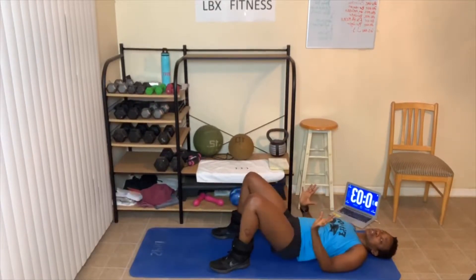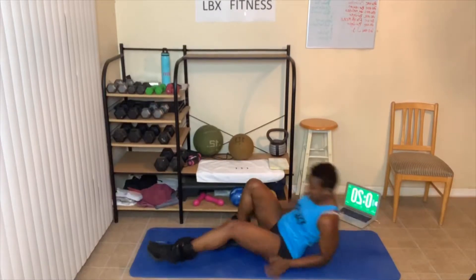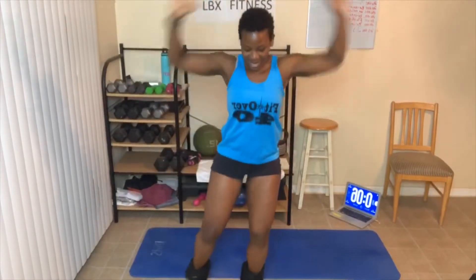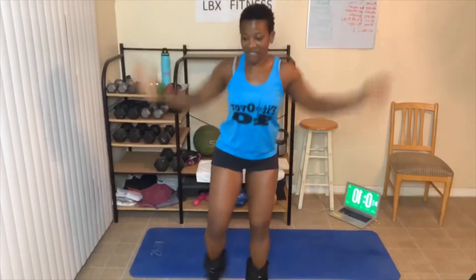Three, two, one. Stand up — jumping jacks. Modified is just stepping side to side; you can do the full ones if you like. 60 seconds on this. Karen, Gene, Carolyn, you guys working out with us today? Dion, let's do this. Chyna, Sharif, you here today? Talisa, Renisa, are you checking in? I'm going off of memory because I forgot to write all the names down. All my YouTubers, are y'all checking in today? One more 20 seconds and we're done. Got my five-pound ankle weights on.